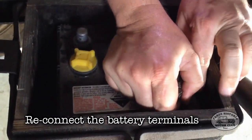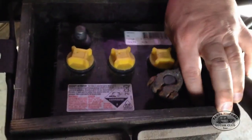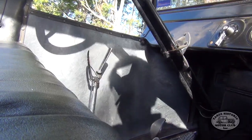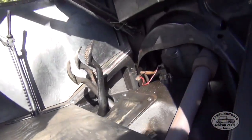Once you've done all that, it's just a case of reconnecting your battery. And lastly, put the floorboards and the floor mat back in place, and take your newly refurbished Model T for a test drive.